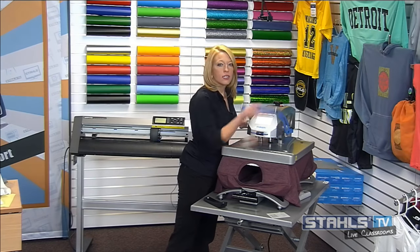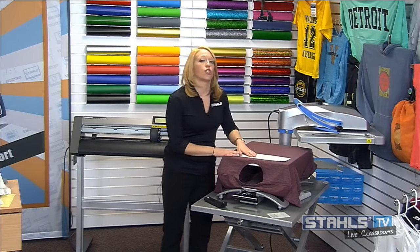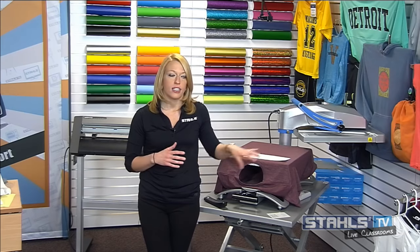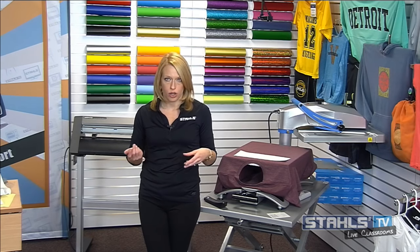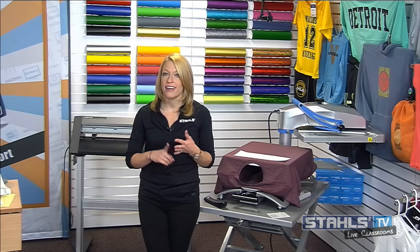Karen: Is there a way to do glitter flake at a low temperature? That is a great question. Glitter flake can apply at 300 degrees for 10 seconds at a medium pressure — about 60 PSI or a medium 5, 6, or 7 on your Hotronix heat press — which will help eliminate some of the scorch marks you see at 320. You'd peel the carrier back hot, cover, and that gives the extra heat needed to ensure a durable application. So: 300 degrees, 10 seconds, peel the carrier, then 5 more seconds and you're good to go.